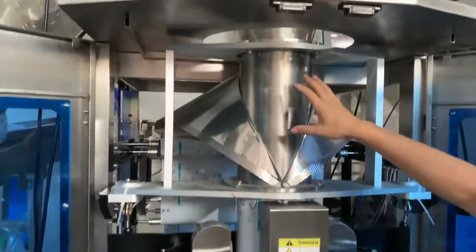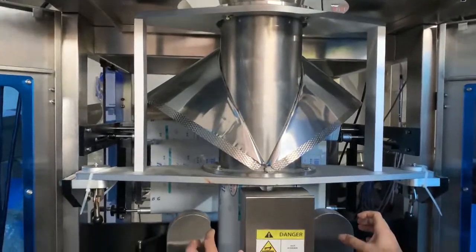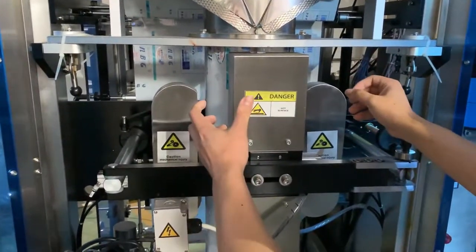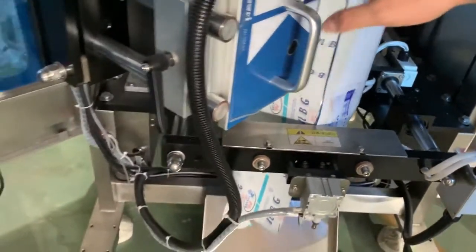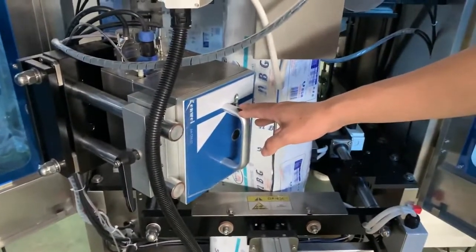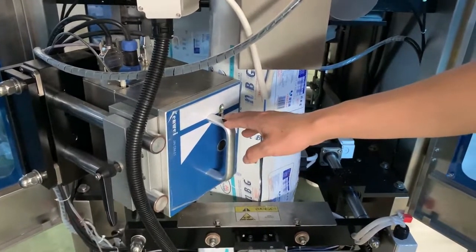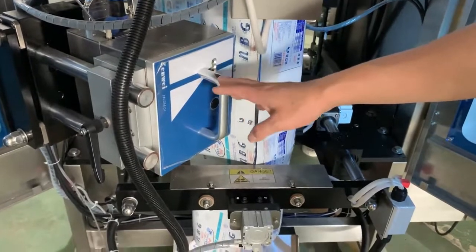This is the back-form shutter, the vertical sealing belt, and the horizontal sealing jaw cutter. Inside this is the heating unit. Also, this is a digital printer — you can print QR codes, customized dates, and pictures.